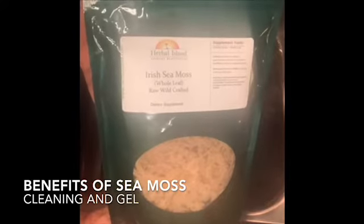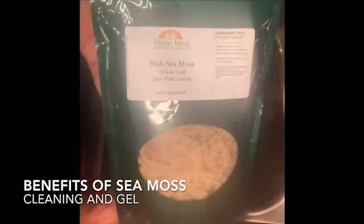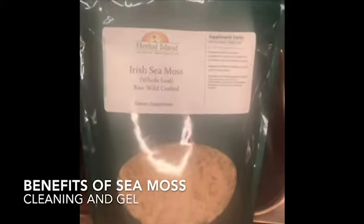Welcome back to my channel, I am J Jones and we are here to discuss Irish sea moss. This week I am talking about all things sea moss — a seaweed, as some people refer to it. In this video I'm going to be talking about how I will be using it for my skin, my hair, and some healthy smoothies.